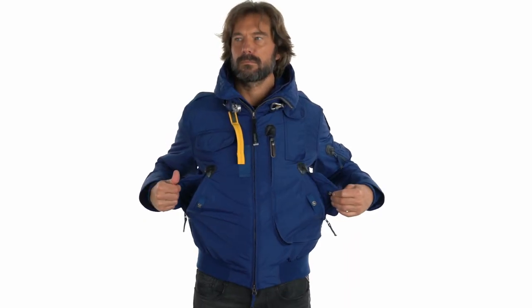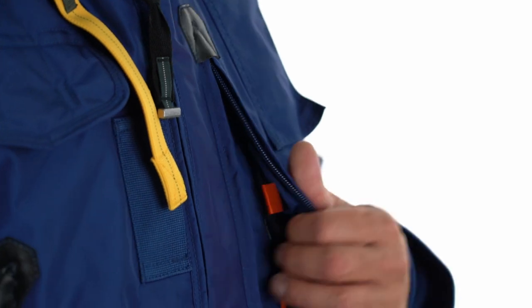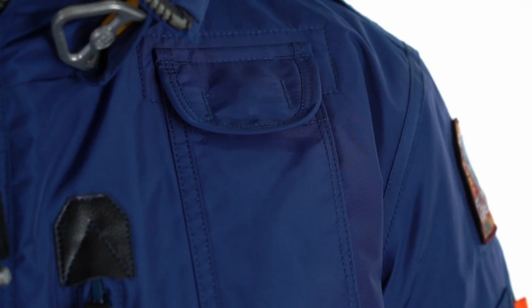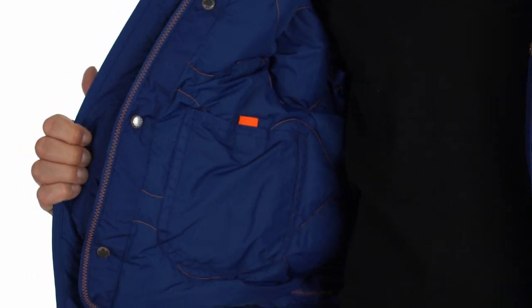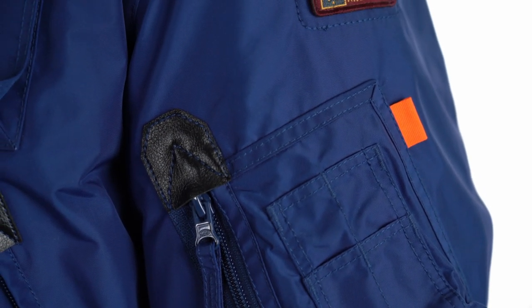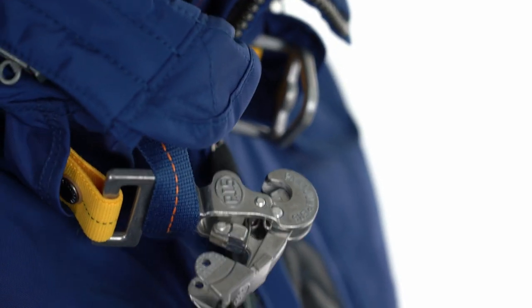The Gobi is equipped with plenty of storage options. In front, there is a capacious cargo pocket with an inner mesh pocket, four front pockets, and two inner pockets. The look is finished with a zippered pocket on the left sleeve and the unmistakable PJS snap hook at the neck.